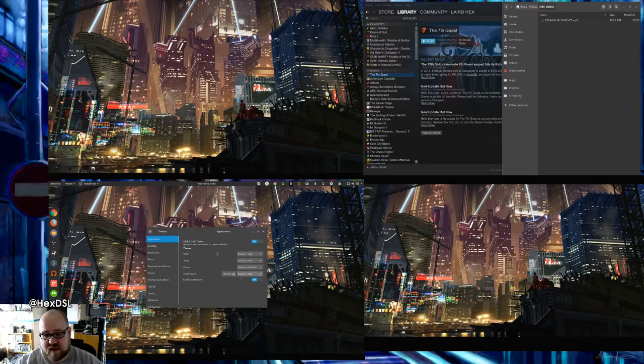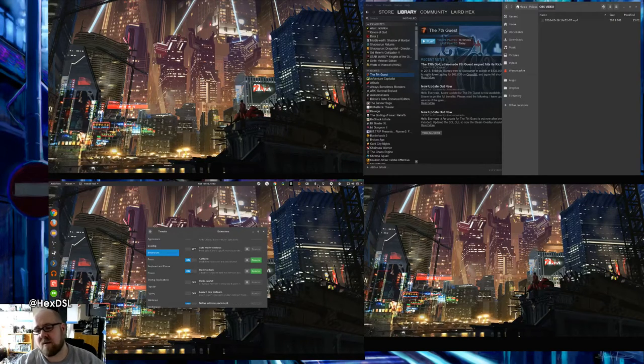The shell theme is also Numix Frost. As for extensions, I use Caffeine — that's the little coffee cup up here. When the coffee cup looks hot the screen won't go to sleep. When you click it again the steam goes away and the screens just go to sleep as normal. It's great.